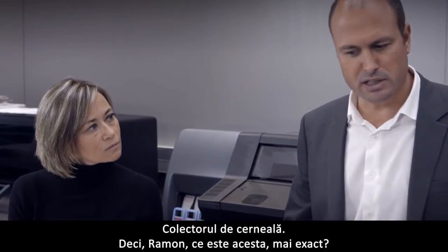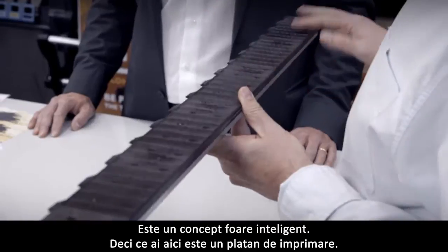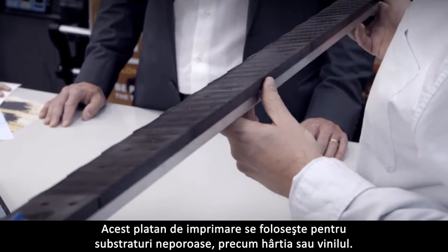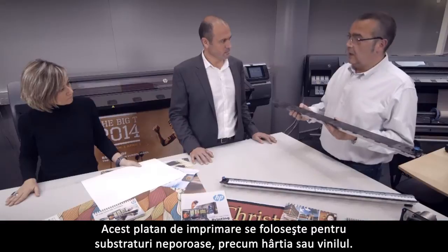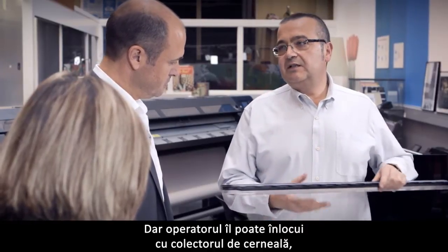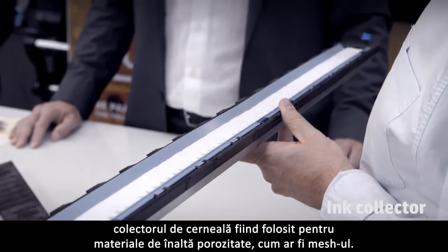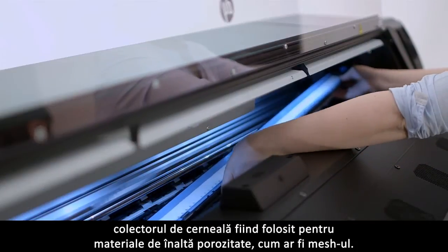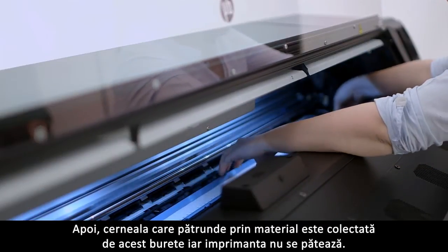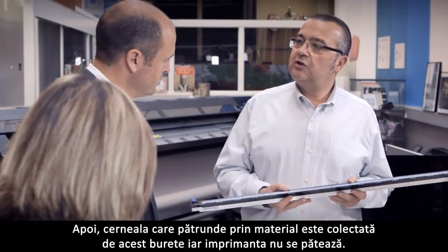The ink collector — what is this exactly? This is a very clever design. What you have here is a print platen, used for non-porous substrates like paper or vinyl — this is what is usual in the machine. But the operator can replace this with the ink collector. The ink collector is used for high porosity materials like mesh. The ink that gets through the material is collected by these foams, so the printer is not stained.